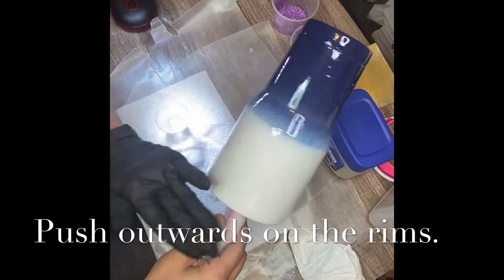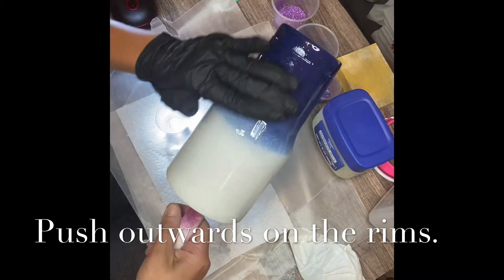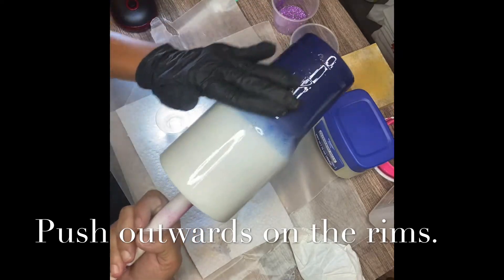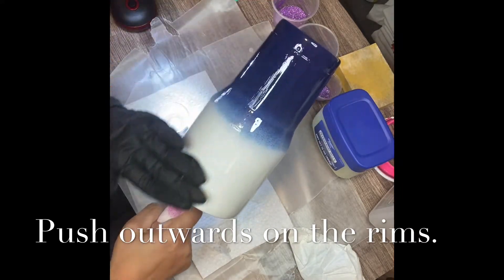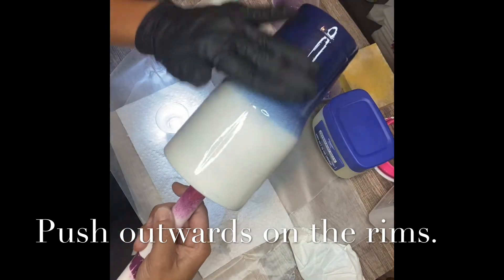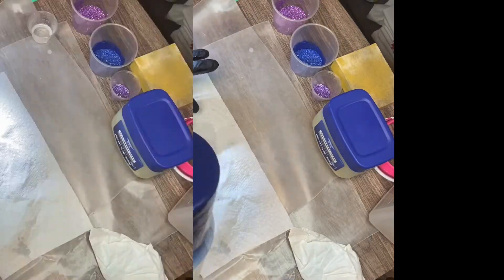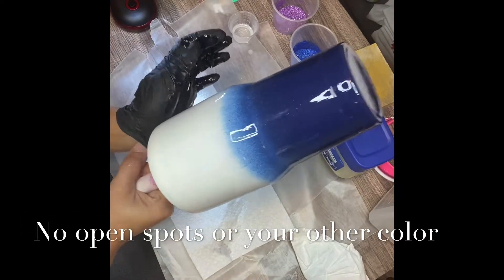When you spread the epoxy out, you want to make sure you have a very even coat — very even. Make sure there are no streaks and no bubbles, or at least not too big. You want to work outwards, and make sure you go outwards on the rim of the cup. Okay, I'm done with that.